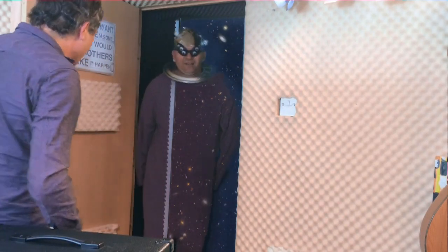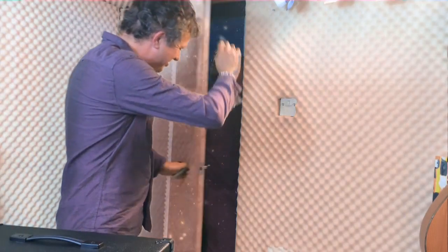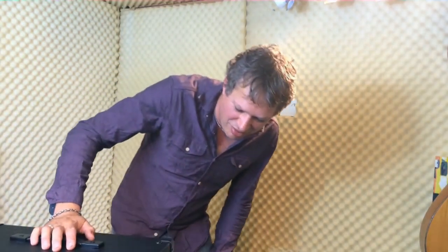Well, thank you very much. Farewell. Have a safe journey back to your planet — Planet Spasmo, bye. Whoa. That is so weird.